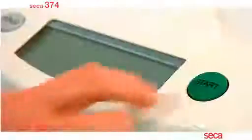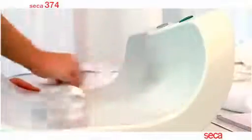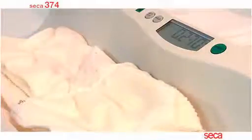Switch on by pressing the large green start button. The smooth hygienic surface of the scale is finished in high quality material that can be cleaned easily and quickly. Any items which should be excluded from the overall weight can be automatically deducted by using the one-touch net tear function.